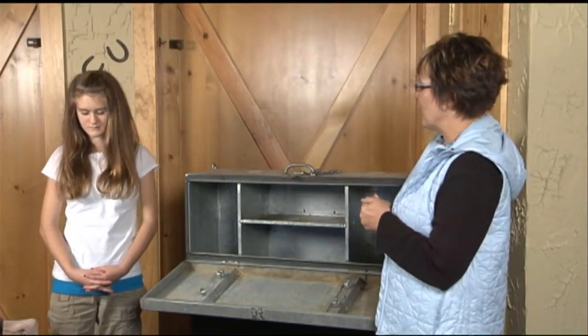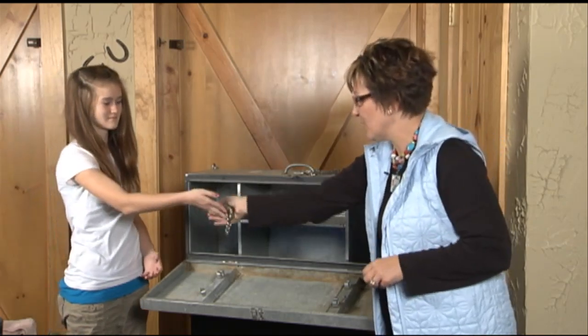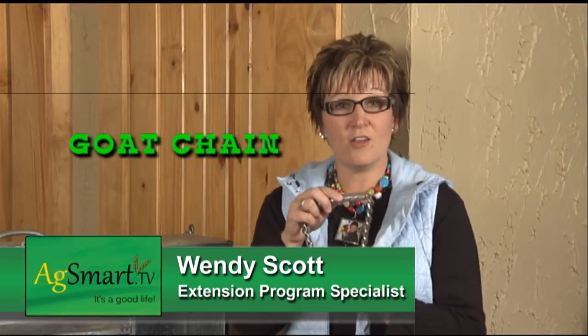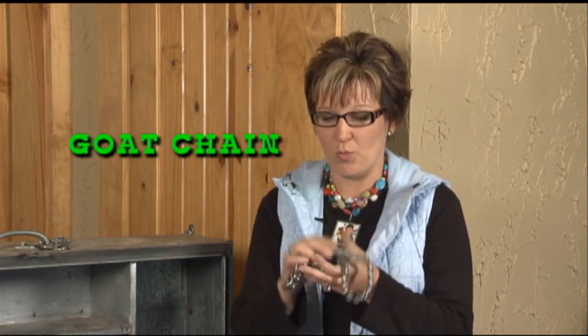Let's start with the goat chain. Goat chains are very important — this is how you'll lead your goats around. When we leave home, we already have goat chains on the goat, but just in case one breaks, we always have an extra one in the box.